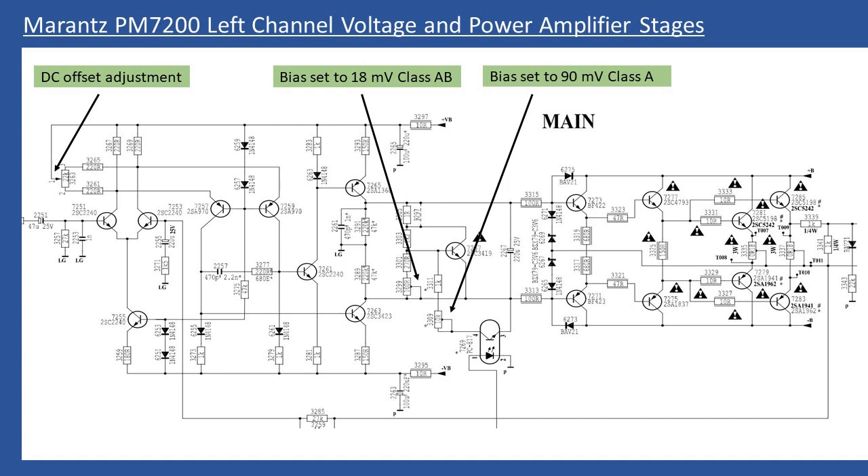The first alignment step is checking DC offset on each channel. Connect your multimeter across the speaker terminals for each channel and adjust the preset potentiometer for the lowest possible millivolt reading. Normally plus or minus 30mV is acceptable, but on this amplifier you can get it down to almost 1mV or zero, which is terrific.